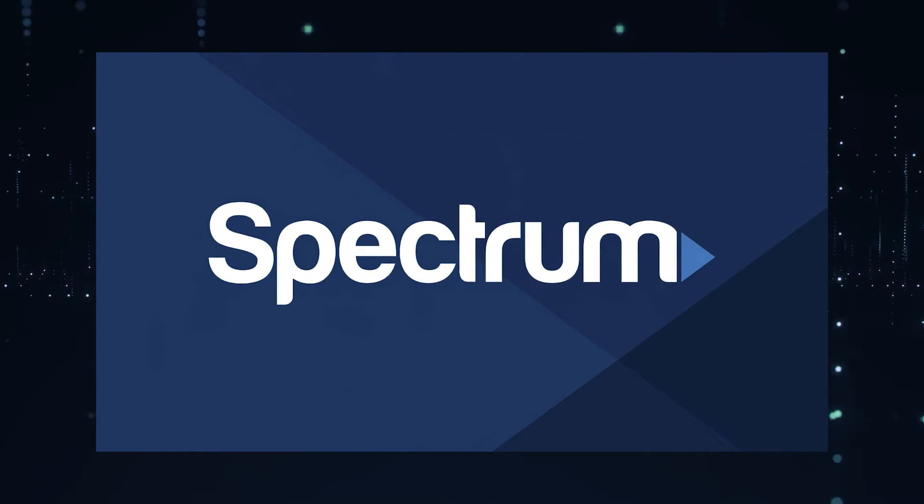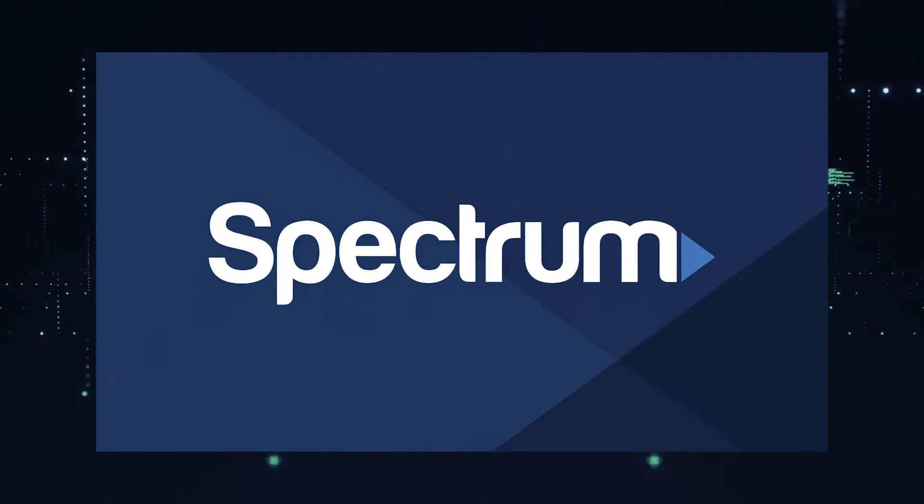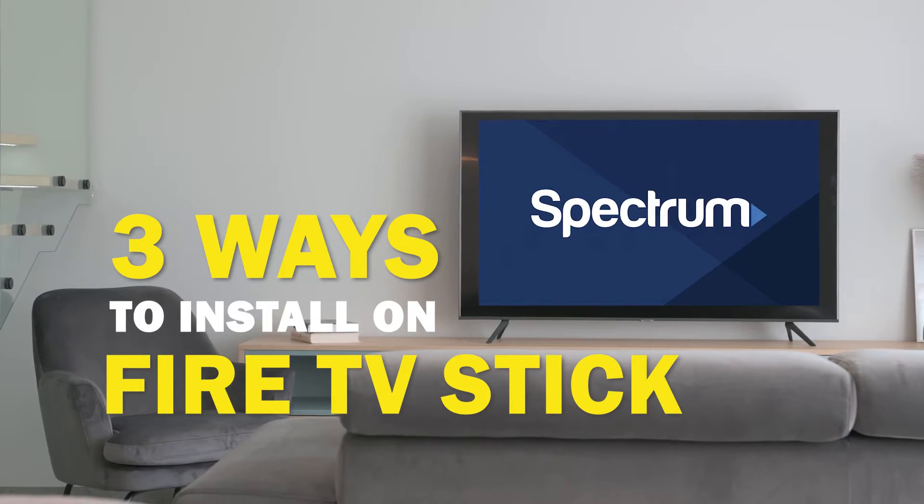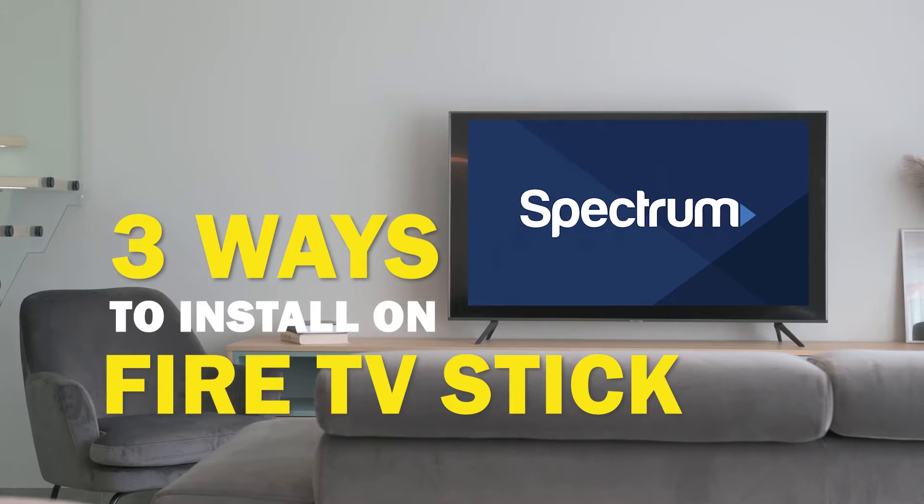Spectrum TV app is one of the best apps that you can download for your TV. In today's tech video I'm going to show you three different ways of how to install Spectrum TV app on Fire TV Stick.